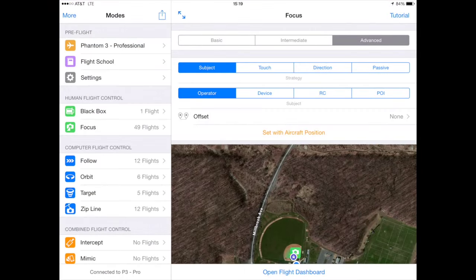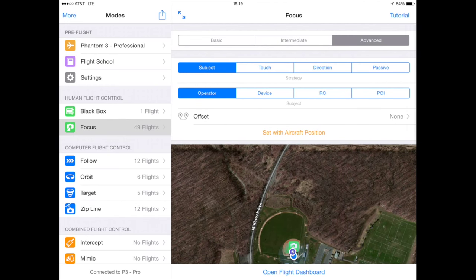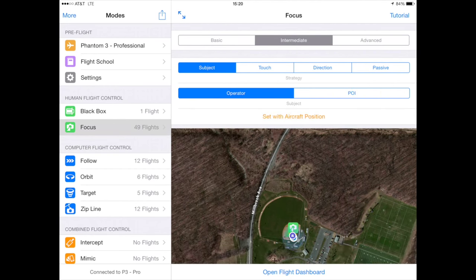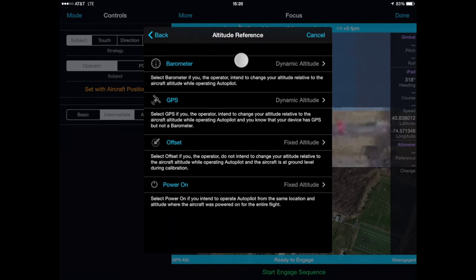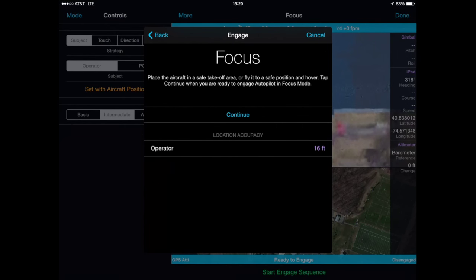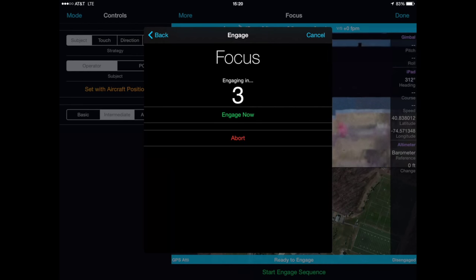Let's take a look at Autopilot with the Phantom 3 from the user interface's perspective. I'm going to select focus, select intermediate mode, and then set the focus to me, the operator. We're going to go into the flight dashboard, engage the aircraft, set the altitude reference via the barometer, and then count down to engage the aircraft.